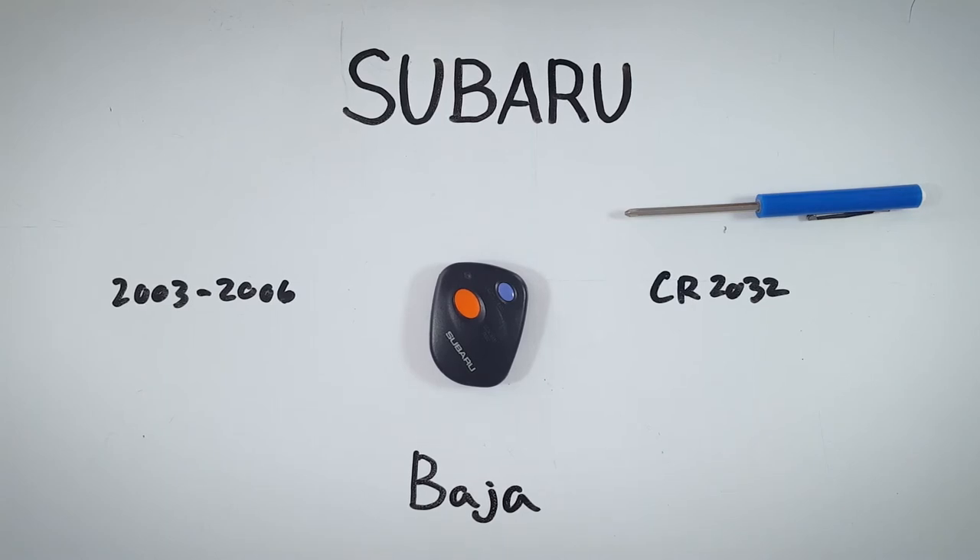I hope this video helped you out — let me know in the comments or by giving it a like. For more information on how to change the battery for any key fob from any make or model, check out the rest of our videos here on YouTube or visit us at fobbattery.com.